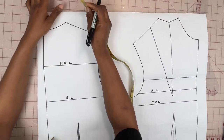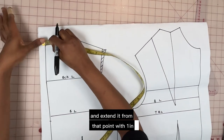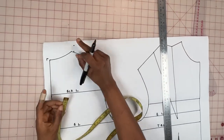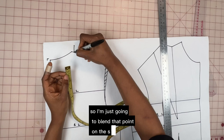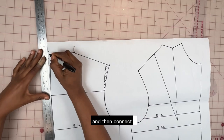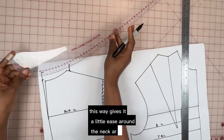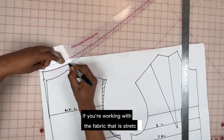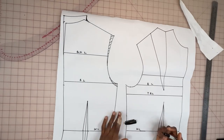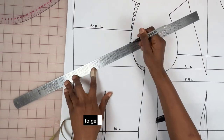To draw the built-up neck, I'm going to mark out half an inch on the shoulder line and extend it from that point by one inch. Next I'm going to go on the center back line and mark it out with half an inch. I'll blend that point on the shoulder line down, mark one inch from the CB upward, and then connect. Marking the built-up neck on the CB this way gives it a little ease around the neck area. If you're working with a stretchy fabric, you won't need to add this ease. Next I'll measure four and a half inches from the shoulder point along the armhole to get the back neckline.